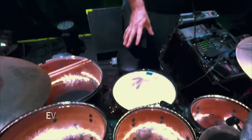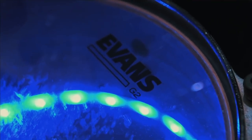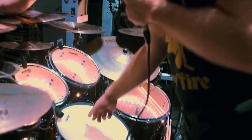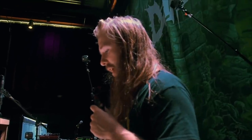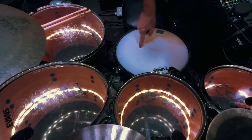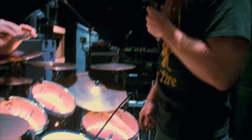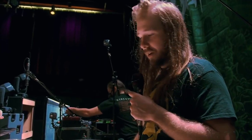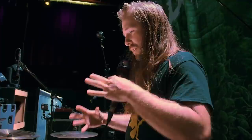I have Evans heads, and I'm rocking a simplistic setup. I've got G2s, which are two-ply clear heads for the top, and then G1s, which are one-ply underneath for the resonant. I've been flip-flopping between the Evans SuperTough snare heads and the PowerCenter reverse dots. I believe the SuperTough are just a two-ply, and the PowerCenters have the dot glued to the inside of the head.